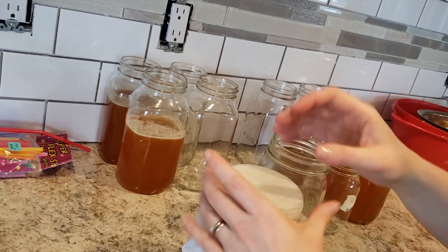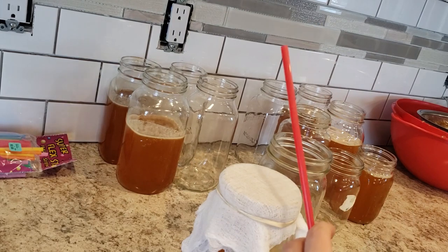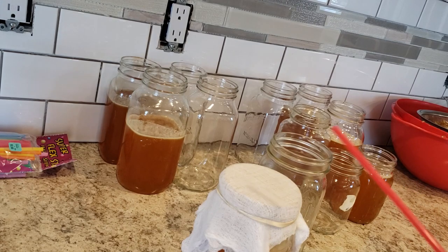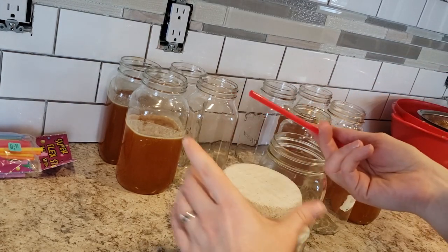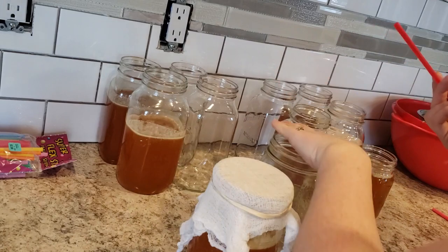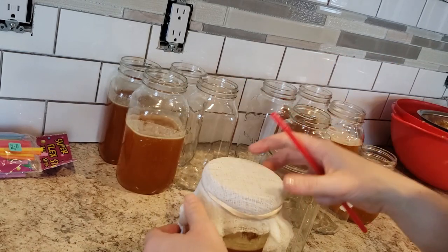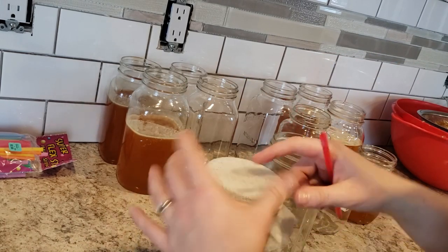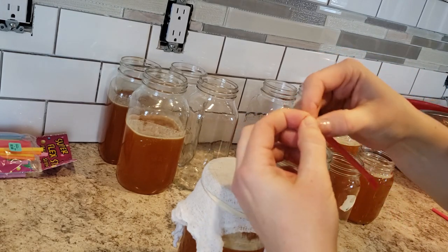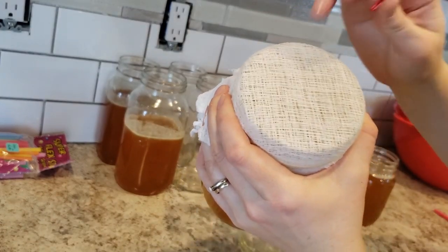The rubber band doesn't have significant value except that when you tip the jar over, you're going to have this straw in it, and when you're tipping it over you want to hang on to the straw and guide it so it doesn't get caught in the honey — you don't want this end to be plugged. The elastic band just helps the cheesecloth stay over the lip while you get it seated. I've had a couple of times where I flipped it and the cheesecloth came down and spilled honey everywhere — just don't do that.